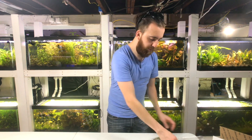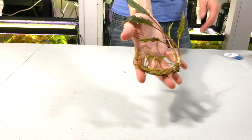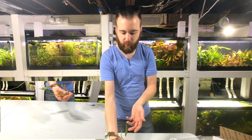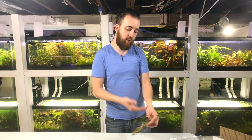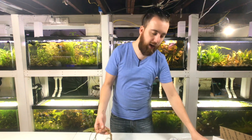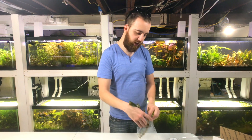Next up is Crypt Petchy, and this one is a bit bigger — a nice-sized plant. You would have gotten two of these in your box. It has a beautiful green leaf with brown undertones, and this particular one is actually shooting out babies. A lot of them, because they were being grown in my tank and had babies attached, so you would have gotten two of these Crypt Petchys. Very beautiful background plant.